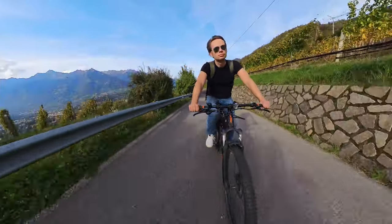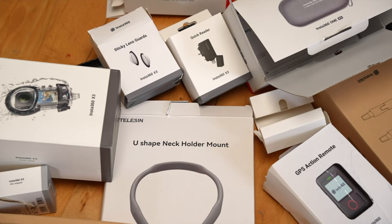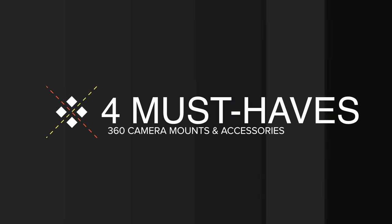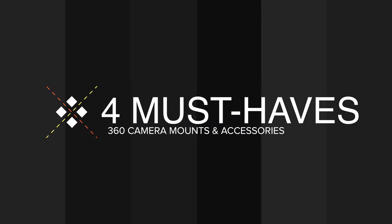In ascending order, with my favorite mount coming in last. Of course, depending on what you want to use your camera for, you may find other mounts or accessories more interesting than I do. So take a quick look at the different mounts. But before we even start with my hitlist, I want to show you four accessories that really everyone who uses an Insta360 camera or any 360 camera at all needs. These are therefore running out of competition.